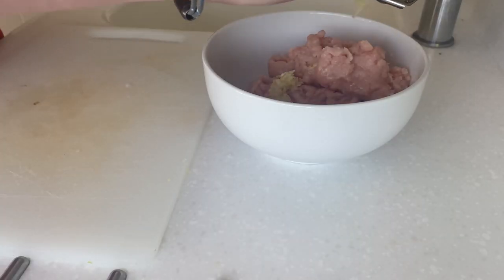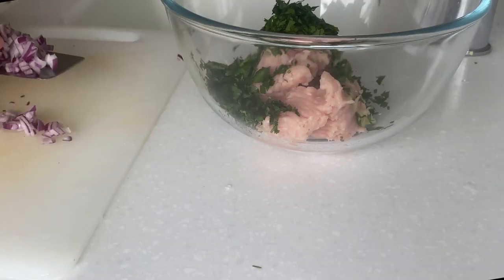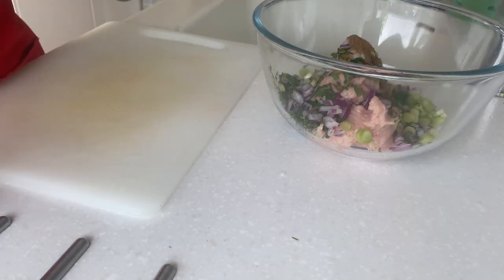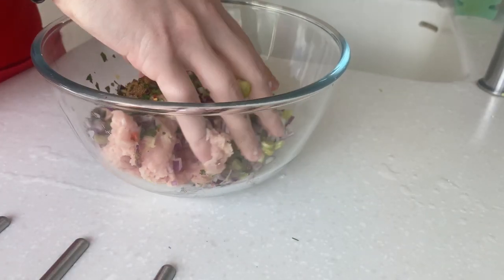For the momos, combine 250 grams of chicken mince with one clove of garlic, one lump of grated ginger, a handful of coriander, half a red onion, one spring onion, one teaspoon of cumin, one teaspoon of turmeric, a pinch of chili flakes, a teaspoon of neutral oil. Mix to combine.